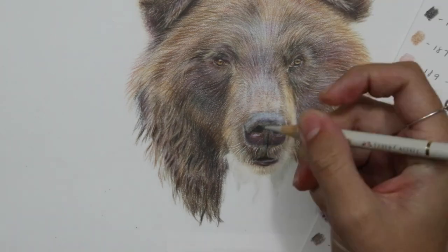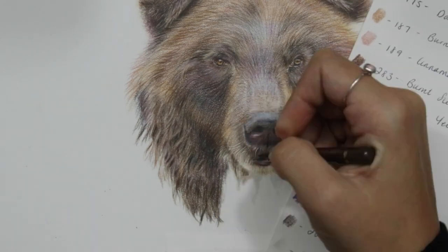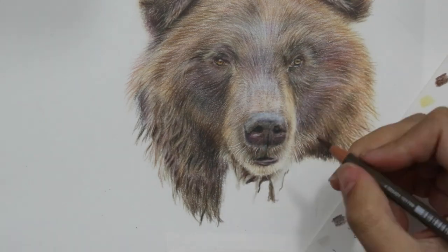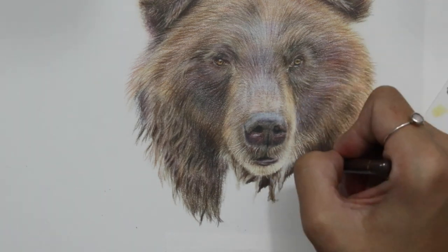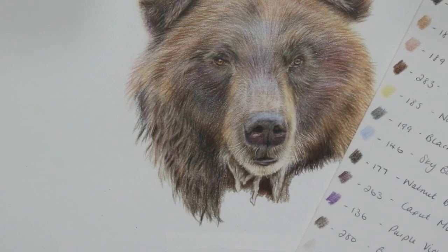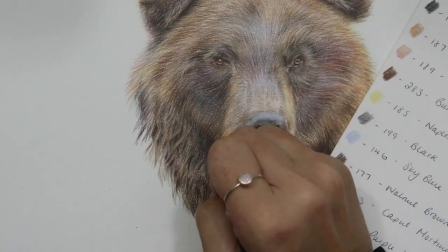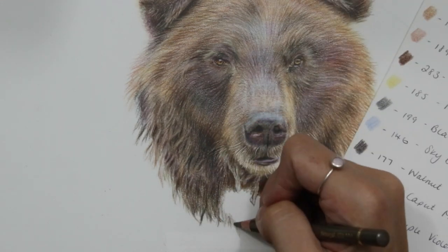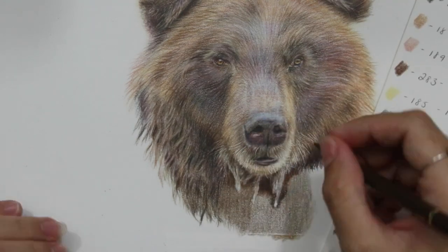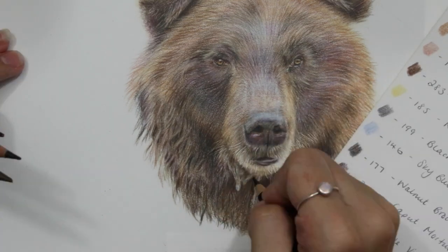Now we're back to that difficult neck fur, and you can see with the little drips coming from the chin that I've used the negative space method once again. I've gone around and added in all of the darker areas to define the shapes, added in a little bit of color within there, and then what I'm doing now is adding in this really dark color around them to make them a lot more defined. By adding in the darker areas it makes those drips look a lot lighter.